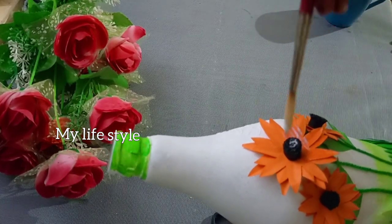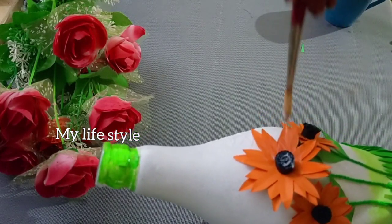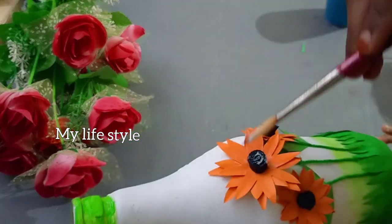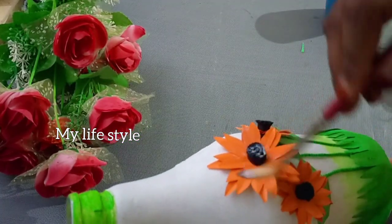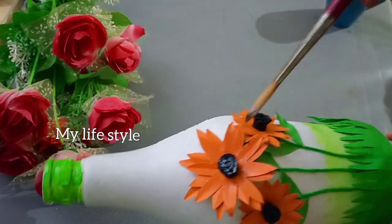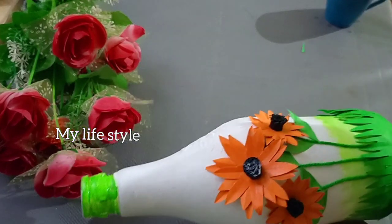Now we will apply the white color. If you apply the varnish, we will apply the color to the face. I am going to put all of this varnish on the leaf.